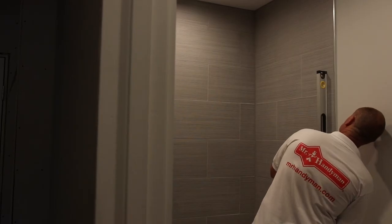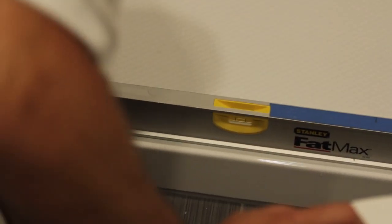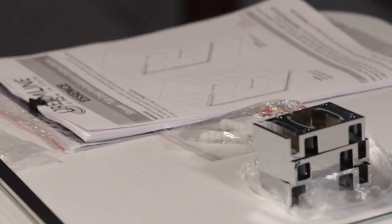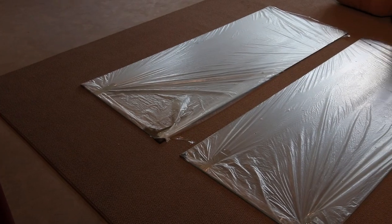First, we'll check the walls and the shower base curb to be sure that they're level and make sure the sliding doors can accommodate any out-of-square issues. Next, we'll unpack the shower door and confirm that all components are in good condition and no parts are missing.